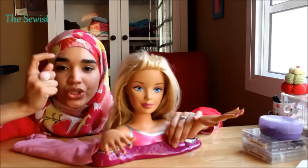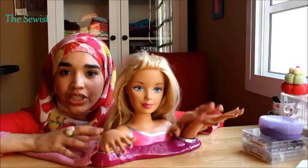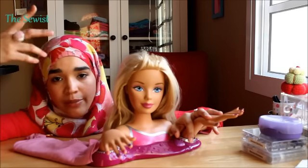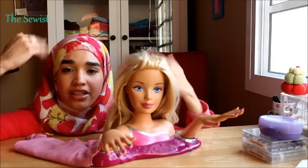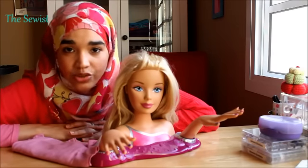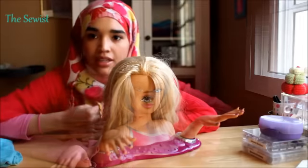Assalamualaikum everyone. If you are wondering what she is doing here, she is here to assist me in showing you what I wear under my hijab. Sometimes when I do some styles, I wear the under cap and the neck coverage, and you always ask me what it looks like, how I put it on. So if you are interested to know what I wear under my hijab, just keep on watching.